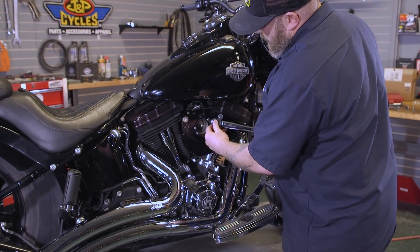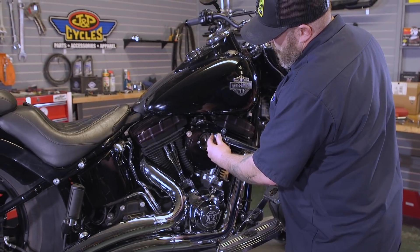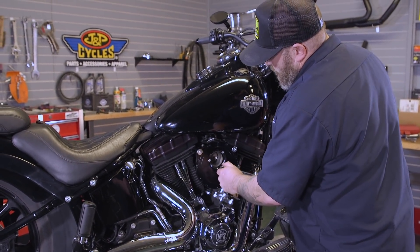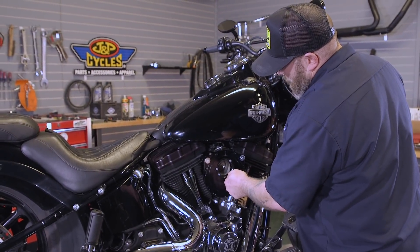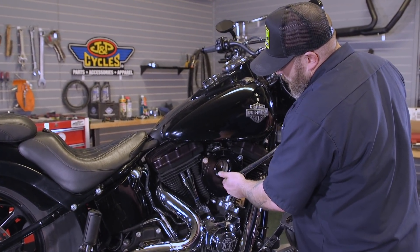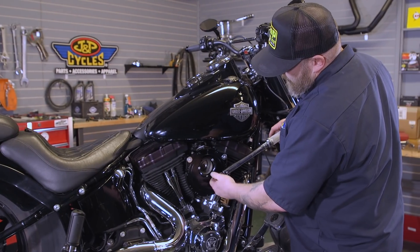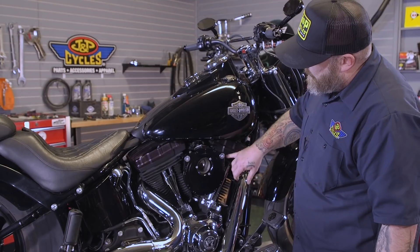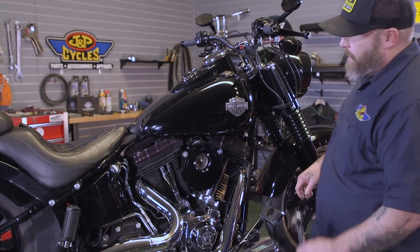The torque spec on these is anywhere from 8 to 10 foot-pounds, and it's good if you have a torque spec to use it on this aluminum because you don't want to strip out your throttle body or your head. I'm actually using 10. Torque spec on the breather bolts is 16 to 18, so go ahead and torque those next.